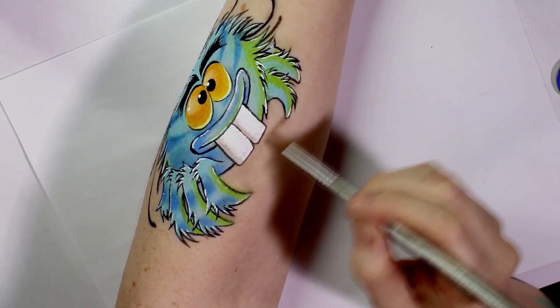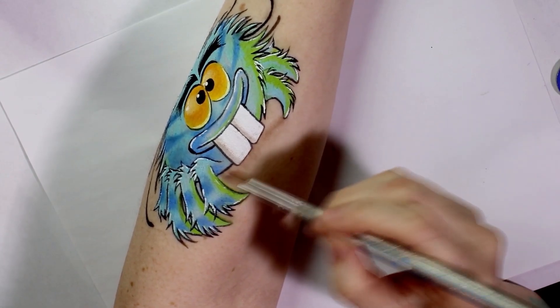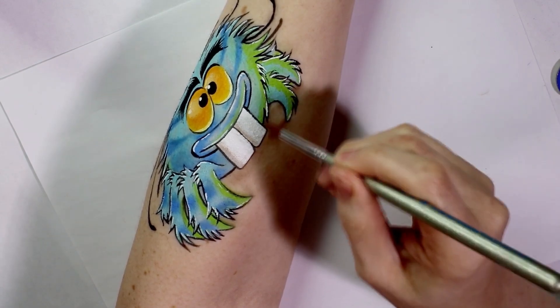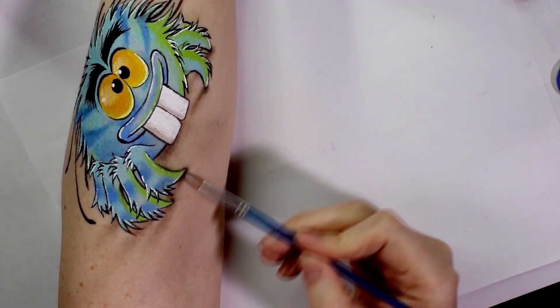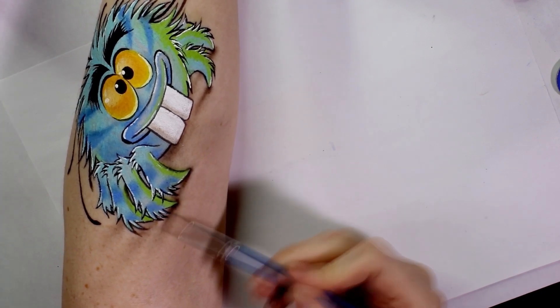Finally to make it look like Terry is sitting up off the skin I took some brown and black eyeshadow and added it underneath his body extending off of the legs. I made them all aim towards the left side as if a light was shining on him from the right.